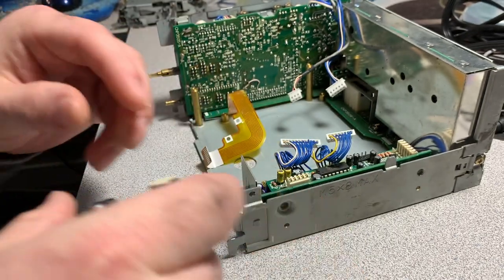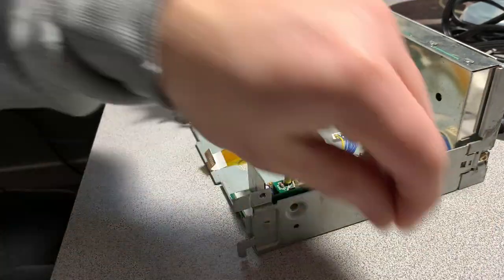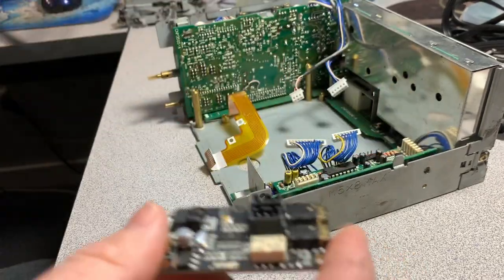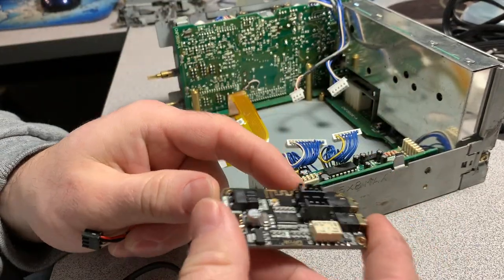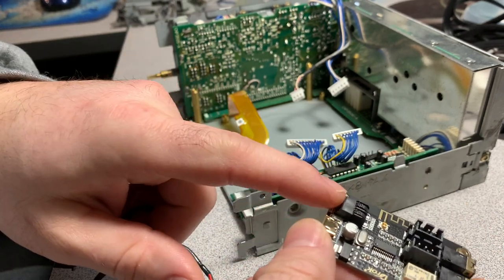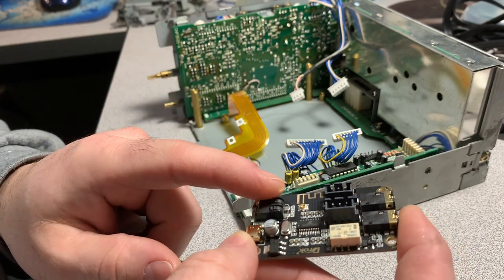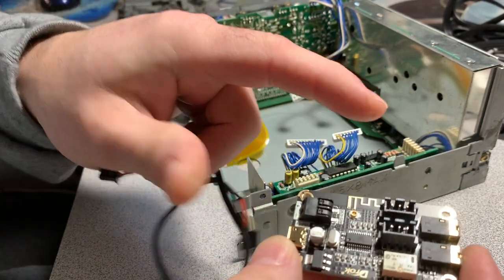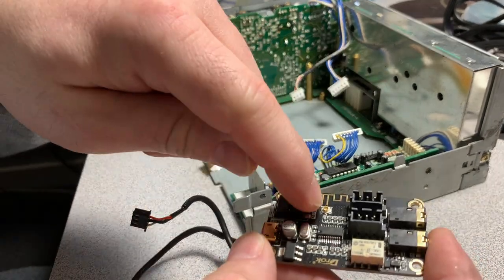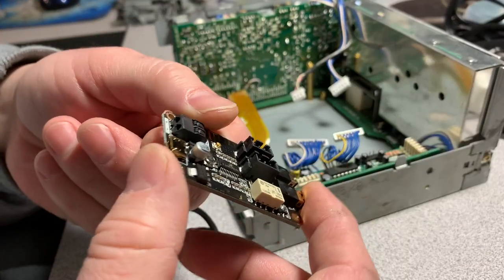The module comes with a couple of different cables and has a 5 to 12 volt input for power, an antenna plug in case you need a stronger Bluetooth signal, and it's made by DROK - D-R-O-K.